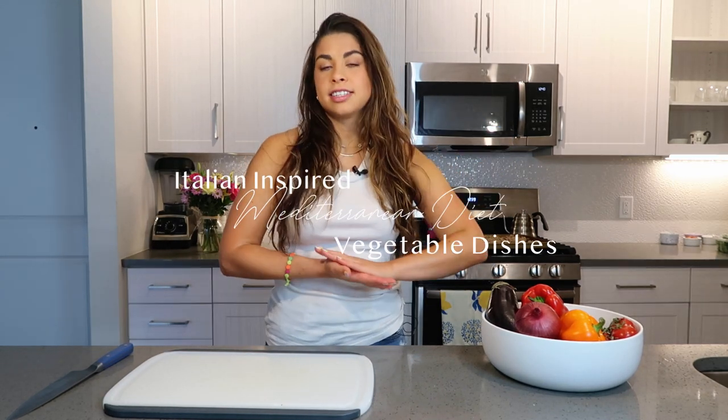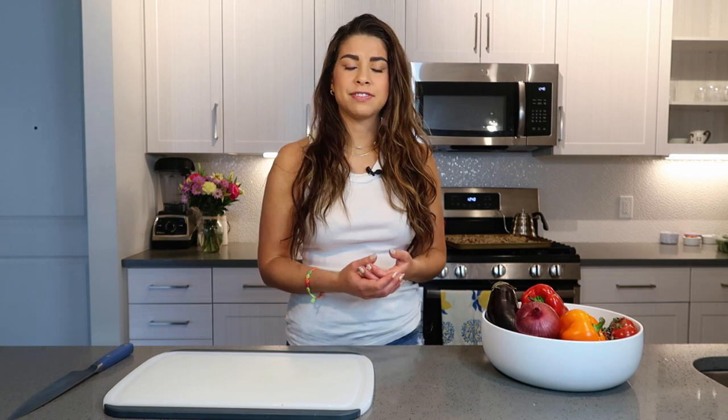Ciao, welcome back to my channel. Thank you so much for clicking on this video today. We are doing a very fun recipe video. We are making three vegetarian, very seasonal spring side dishes, salads, kind of things. And I just feel like vegetables are never the star of the show. So let's make vegetables the star of the show.